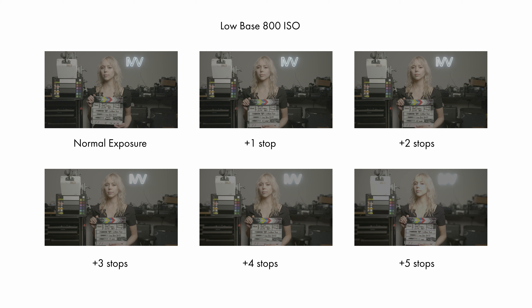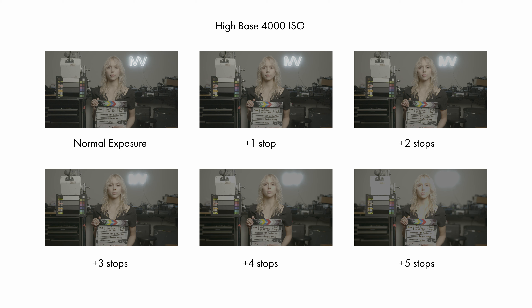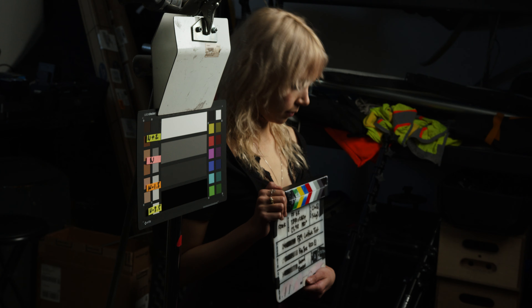Before we actually start the tests, we need to establish a few ground rules. First, make sure you conduct your test at your native ISO — this will allocate the maximum amount of highlight and shadow detail. Next, make sure you're shooting in a log format to ensure you're capturing the highest dynamic range possible. Also make sure you're shooting with the least amount of compression or the highest quality codec possible. Finally, try using lenses with T-stops if you can — T-stops account for light transmission through the lens, so your exposure is calculated accurately.